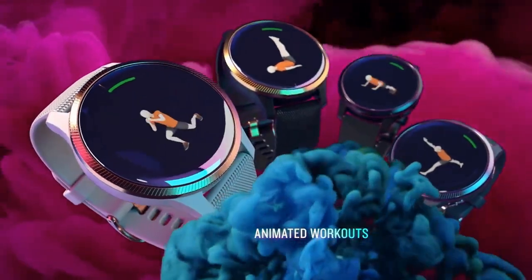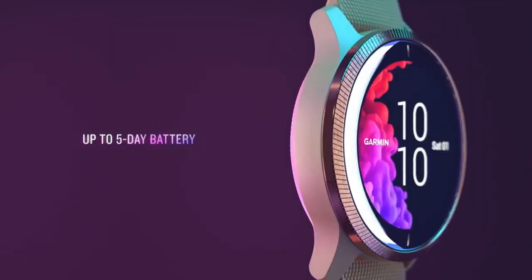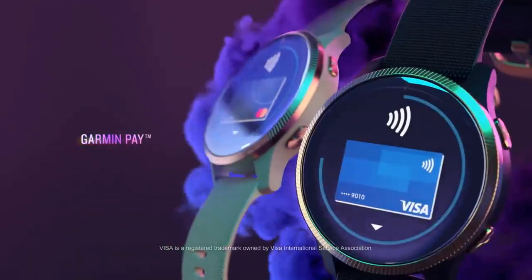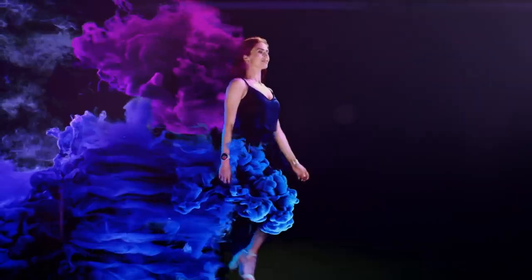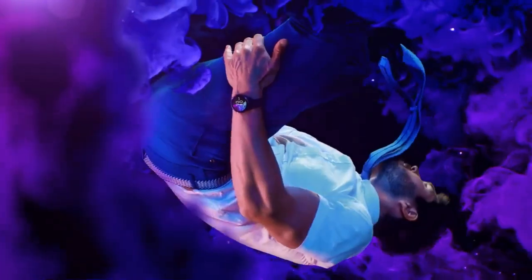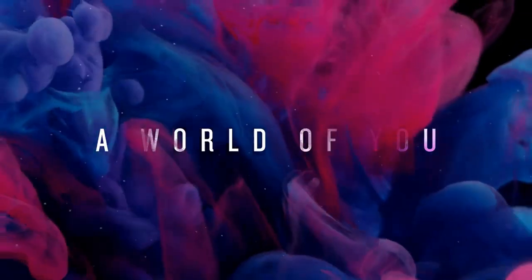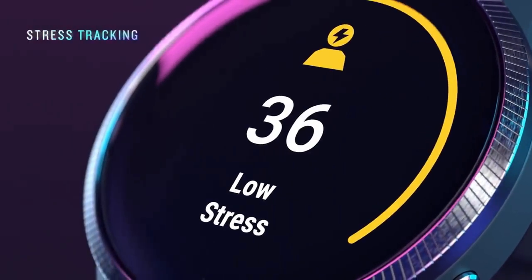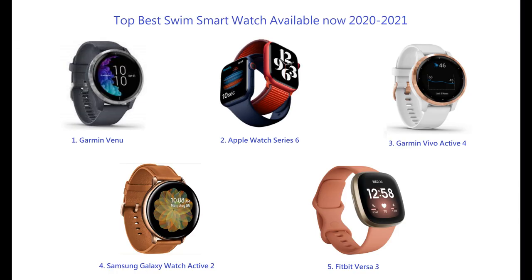Those metrics include basics like distance, pace, stroke count, SWOLF, and calories. It will also detect type of stroke, offer a basic rest timer, and underwater heart rate monitoring. Post-swim, your data can be viewed on the watch, and you can dig deeper inside the Garmin Connect app. While the Venue might get you slightly less battery life than the Vivo Active 4, it should still offer a solid amount of tracking time in the water before you need to charge it up again.